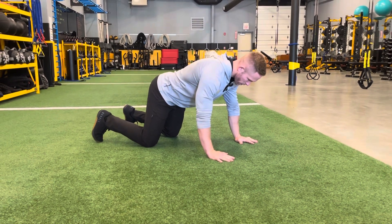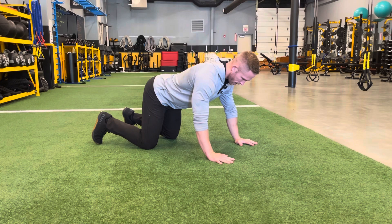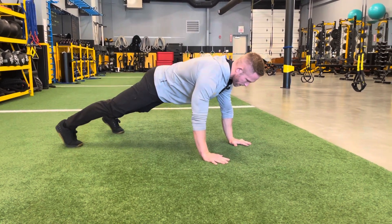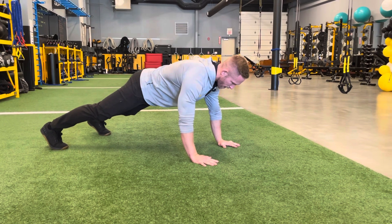Before coming up, you always want to make sure that your hips are tucked and that your low back is not in extension. So hips are tucked underneath you. We're going to get to this high plank position, and today the movement is the high plank walkout.